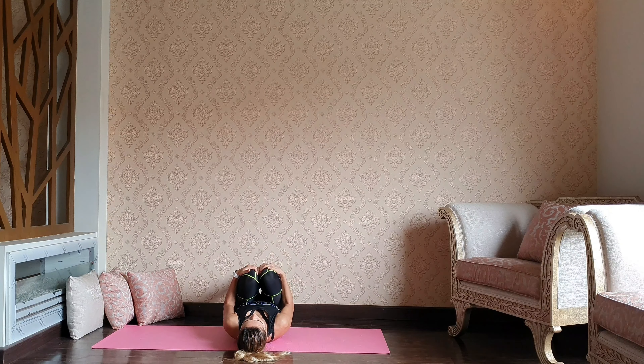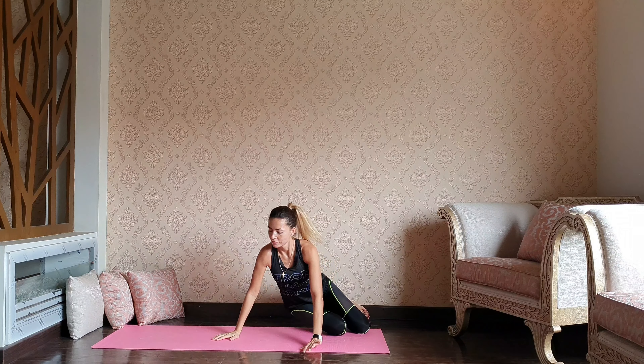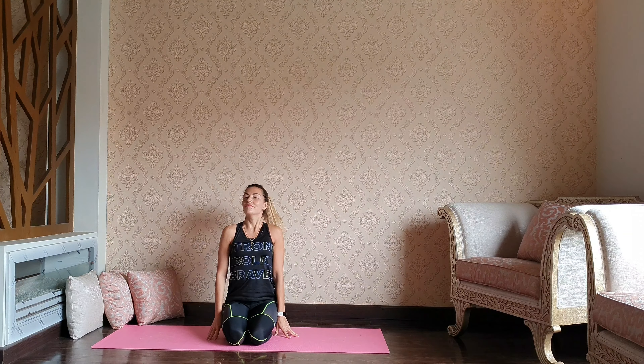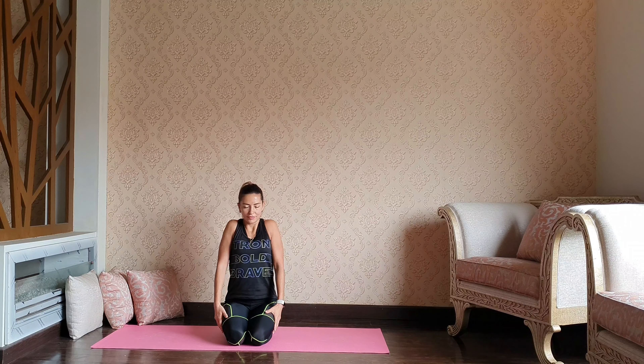Remember, you can stay longer, or you can pull the knees into the chest, swing to your right or left side, and take any comfortable sitting position.